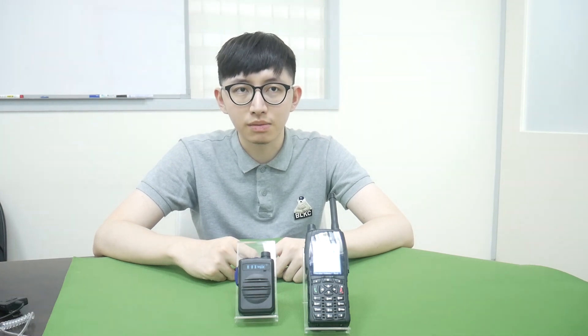Thanks for watching. If you have any questions, please email us at info@mobilitysound.com.